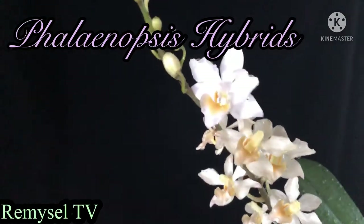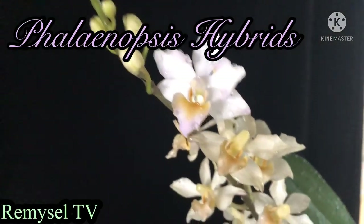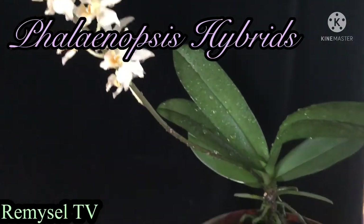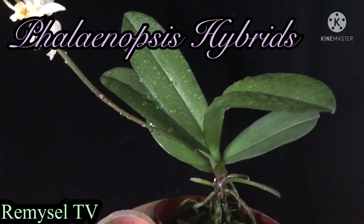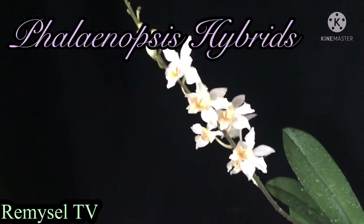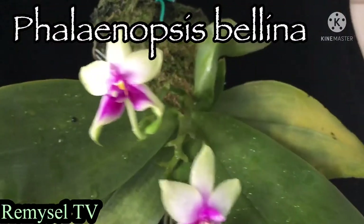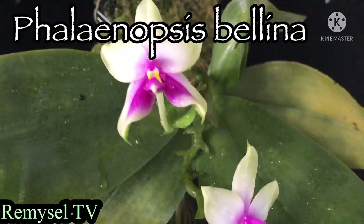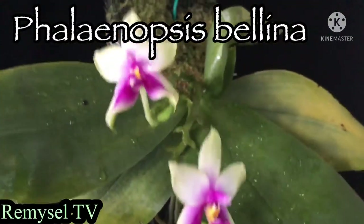This is a Phalaenopsis hybrid — this Phalaenopsis is Phalaenopsis Puchurima. Puchurima has a few varieties: white, pink, and purple. This Phalaenopsis I planted with charcoal.